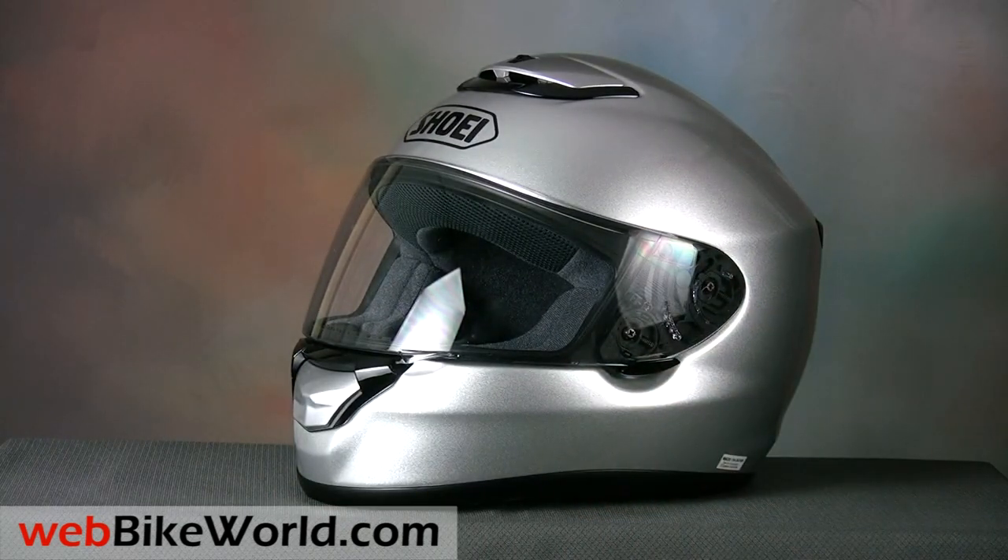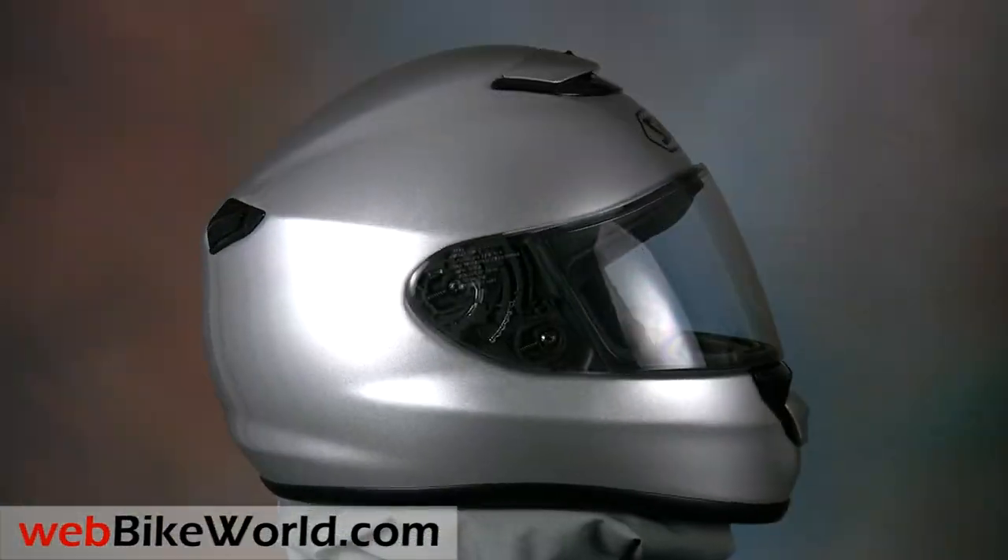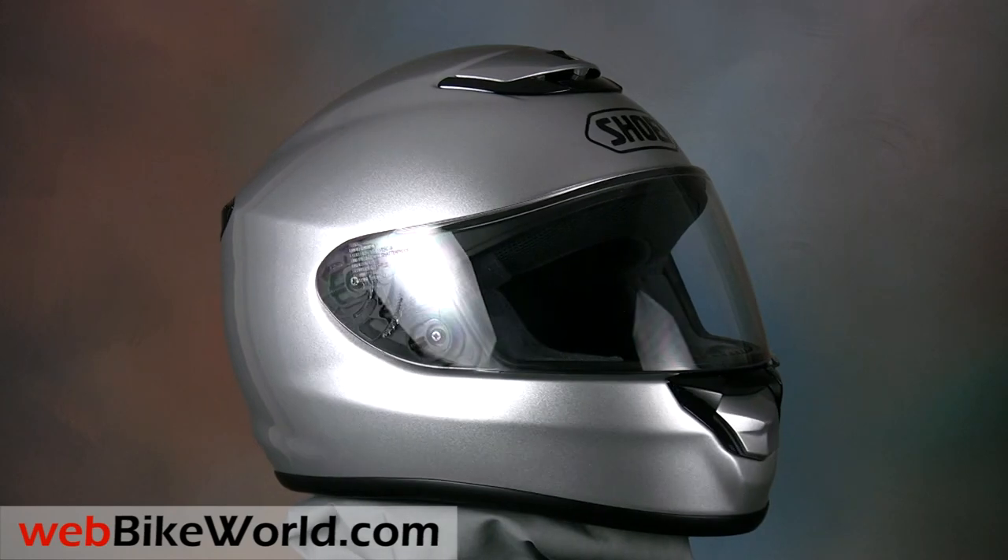So that's a quick look at the very modern Shoei Quest motorcycle helmet. All of the details and more photos are in the full review on webbikeworld.com, so don't miss it!